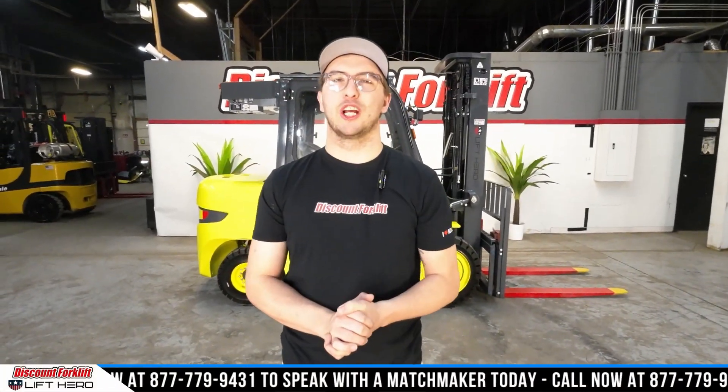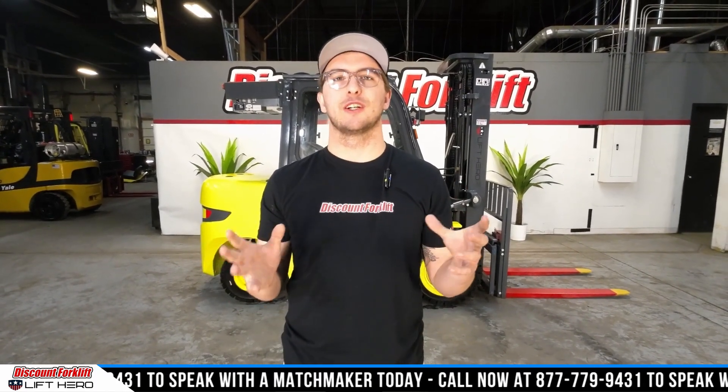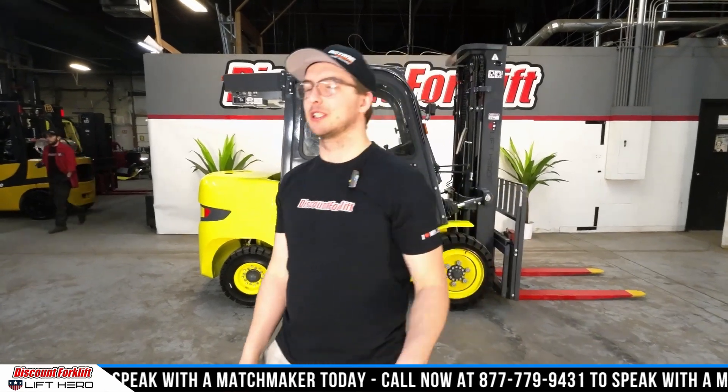What's going on? Dallas here at Discount Forklift. I want to thank you guys for checking out our YouTube channel. Today I'm here to show off your 8,500-pound enclosed cab lithium battery lift. Come over here and let me show you this bad girl.